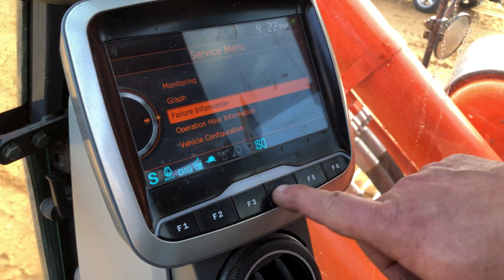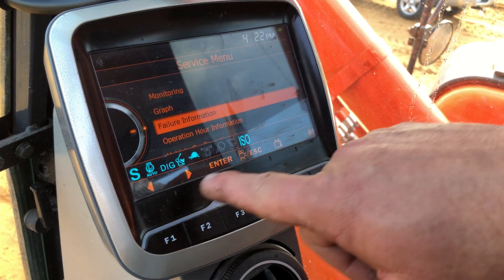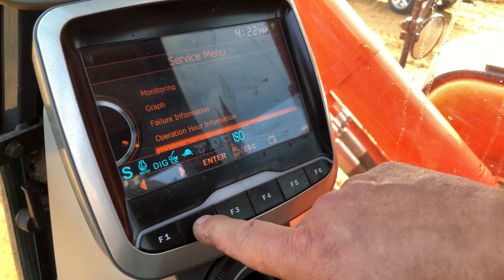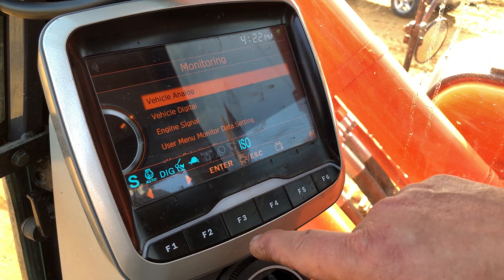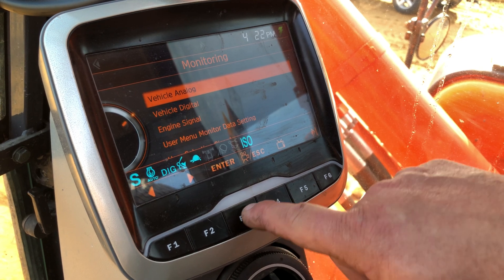You can also use the buttons down here by pressing F3 to figure out which function buttons do each thing. If I press F2, it highlights all the different things. F1 takes me all the way back. If I want to select monitoring, I can hit enter and look at the machine's analog inputs and outputs.